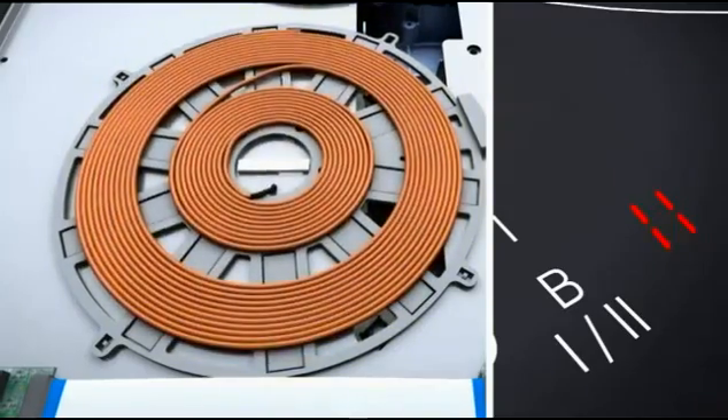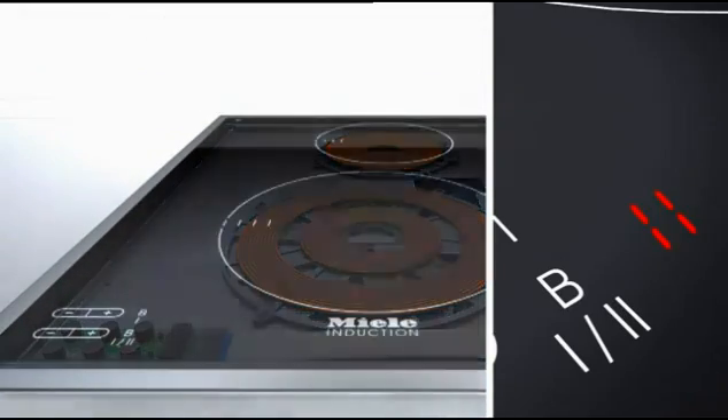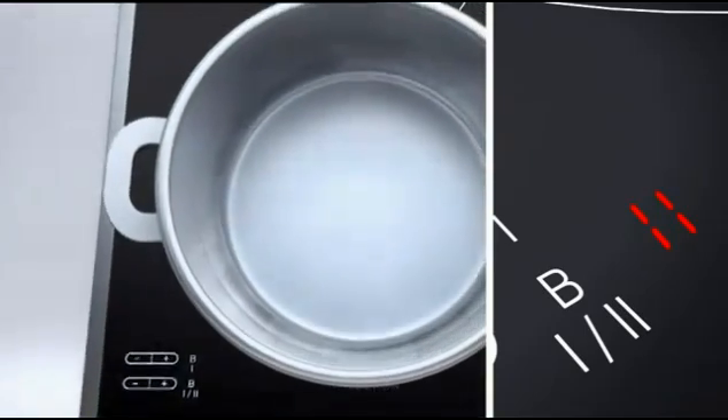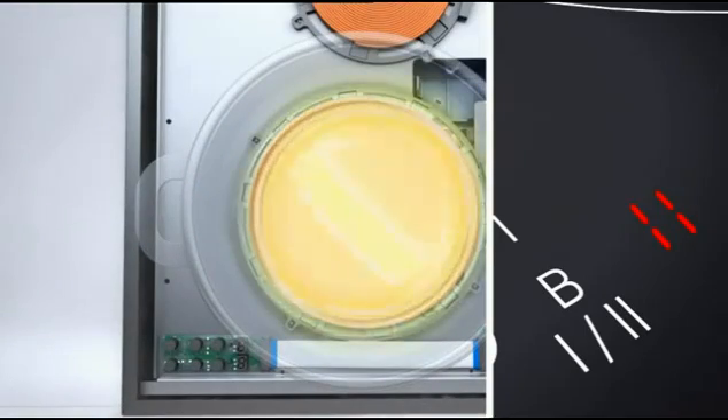If a suitable pan is in place, the magnetic field needed for cooking at the respective power setting is established. A pan base distorts the lines of flux in the magnetic field, causing eddy currents, which are directly responsible for generating heat.